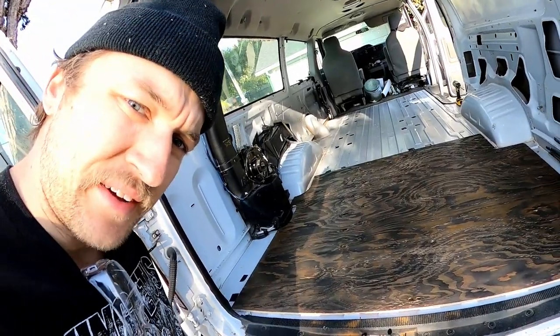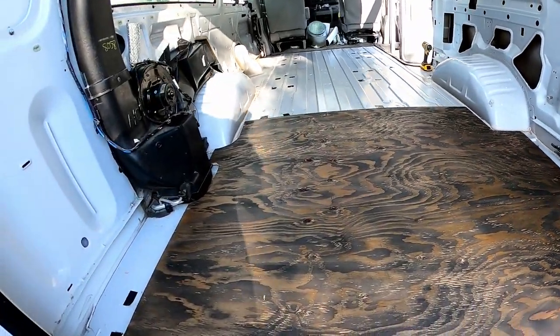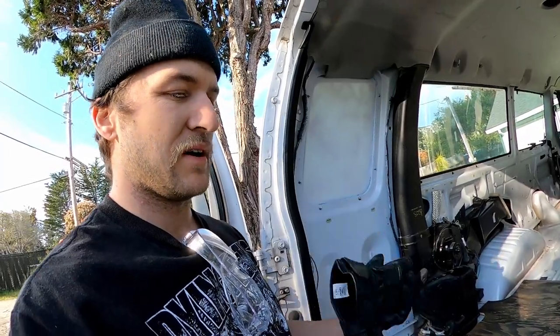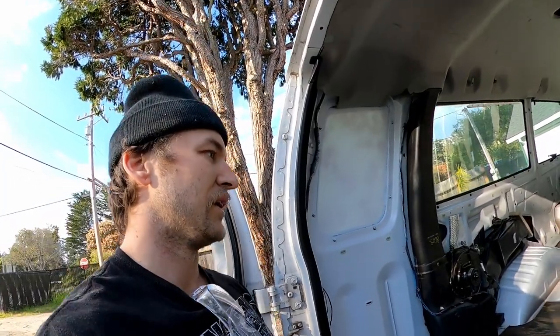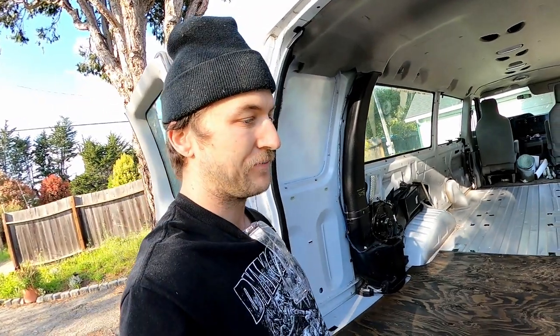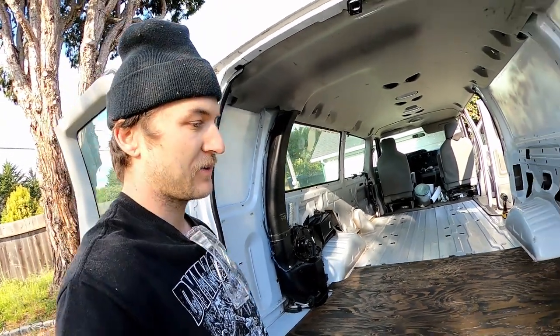There's one of them in the van — it looks pretty decent. It's not professional, but I think it'll serve its purpose as a cool-looking floor. There's gonna be furniture, a bed, shelving, and we'll probably throw down a rug, so we won't see a whole lot of the floor anyway. I'm happy with how it came out considering what I'm working with.